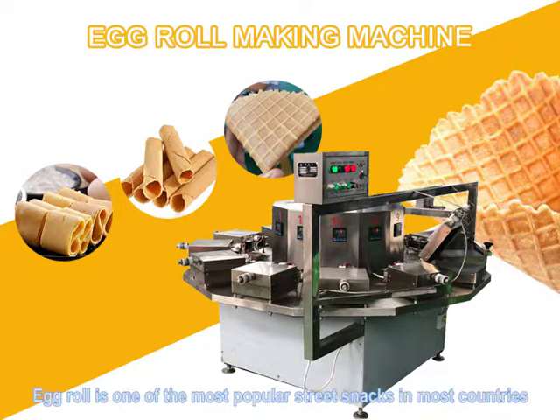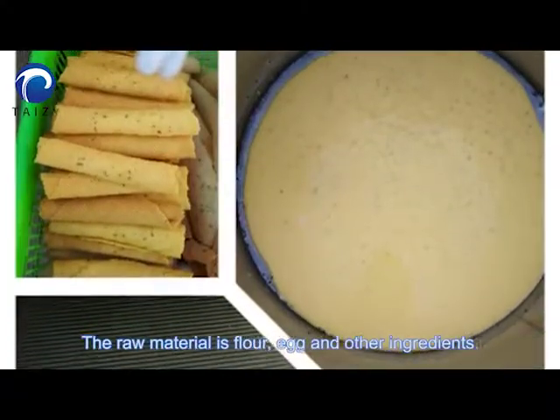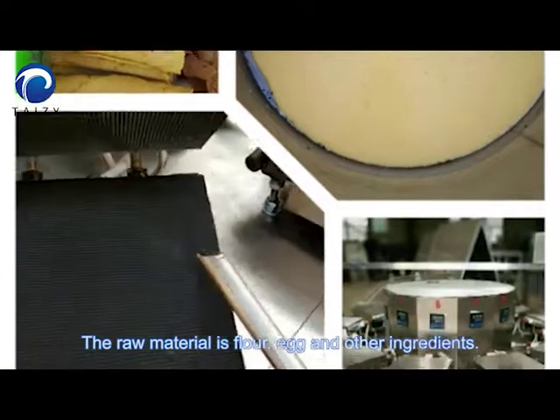Egg roll is one of the most popular street snacks in most countries. The raw materials are flour, egg, and other ingredients.